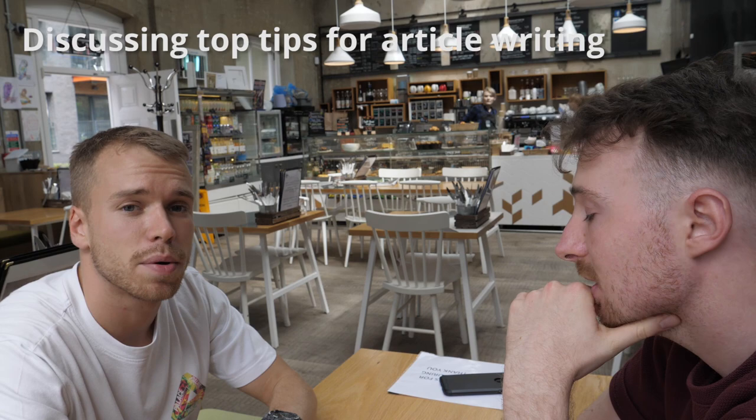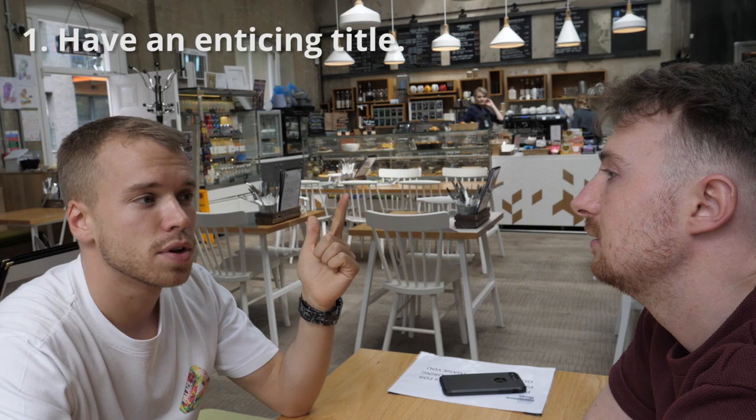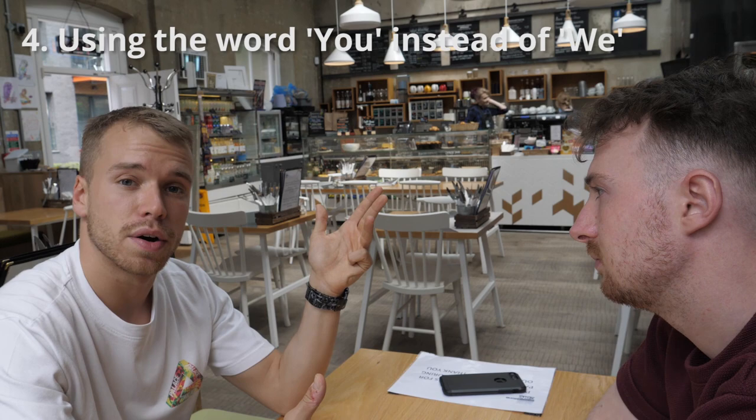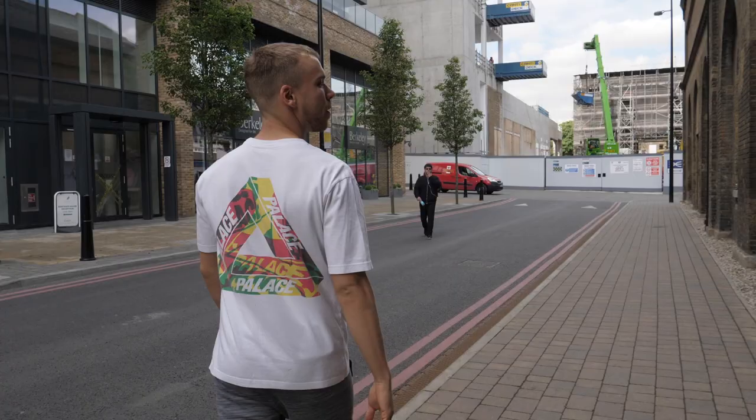Leave some of the key information later on into an article. Drop the heat later. So the things we just covered there are: having an enticing title that doesn't give too much away, giving away key information a bit later on in the article, making sure it's not too text heavy in big blocks, talking about the reader rather than about yourself, a very interesting opener, and a very interesting opening line. So there's five tips for writing a good article — and we haven't even got into the rest of it.